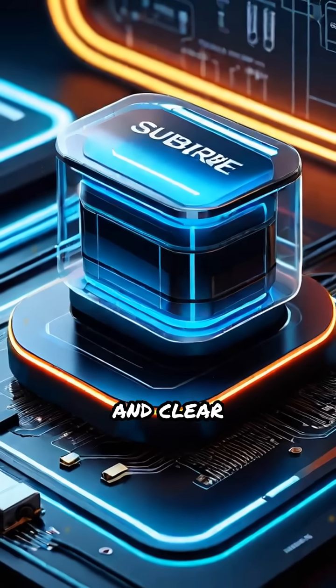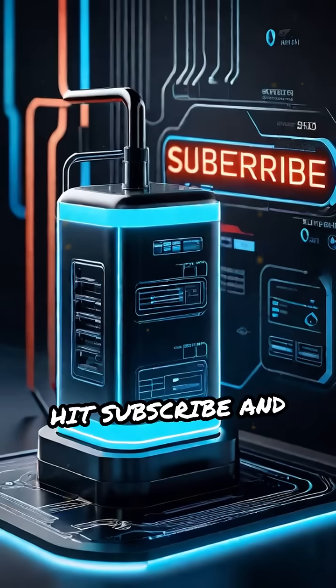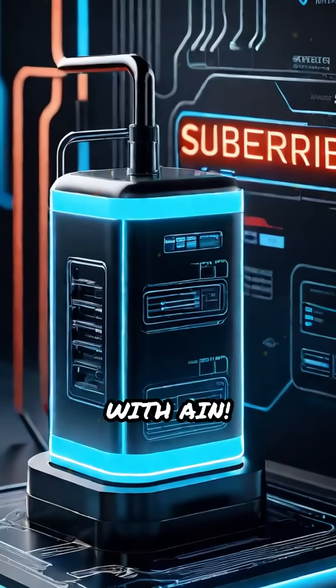For more tech insights and clear explanations, hit subscribe and stay tuned to Tech with AIN.